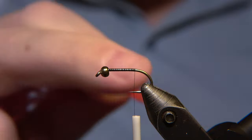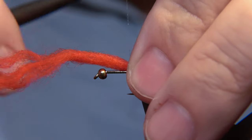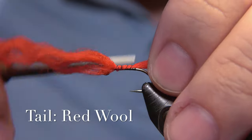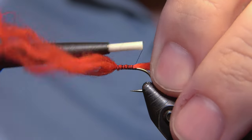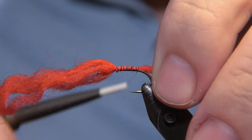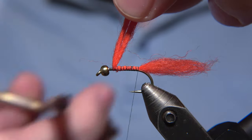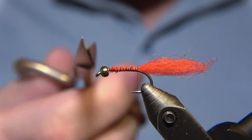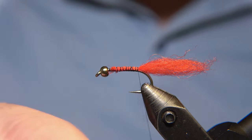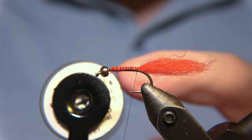For the tail of the Rad Tag fly, we are using a red wool. You can use any kind of wool for it. I prefer to use this bulky thick wool, which I actually stole from my mother's knitting kit — she knows about it already. I get some leftovers from her sometimes which I use for tying. This fly has been remarkably successful for me.